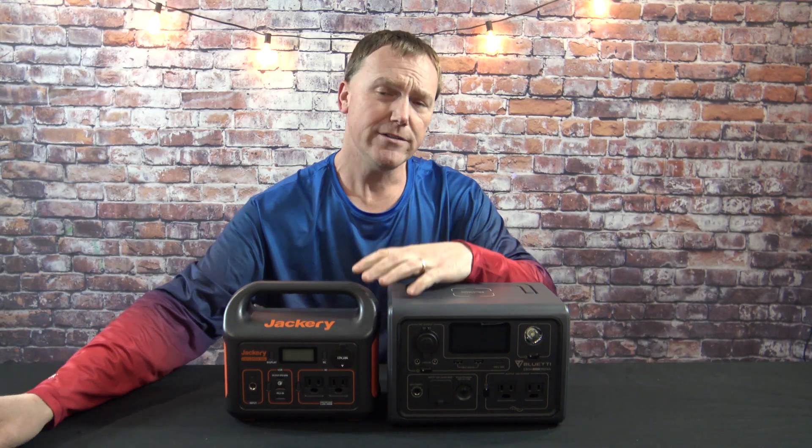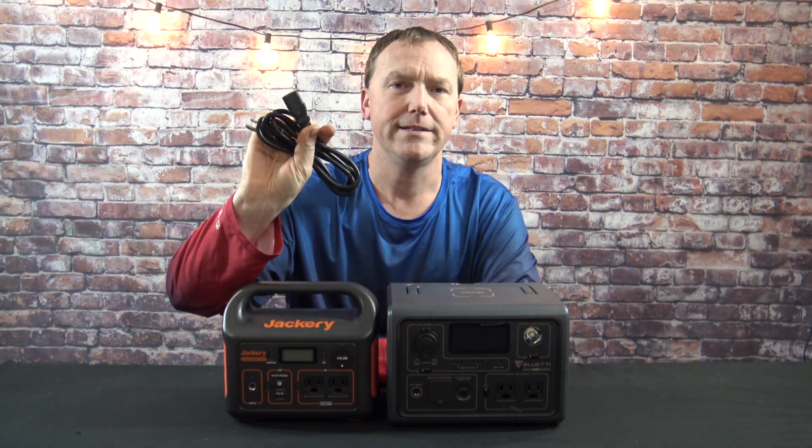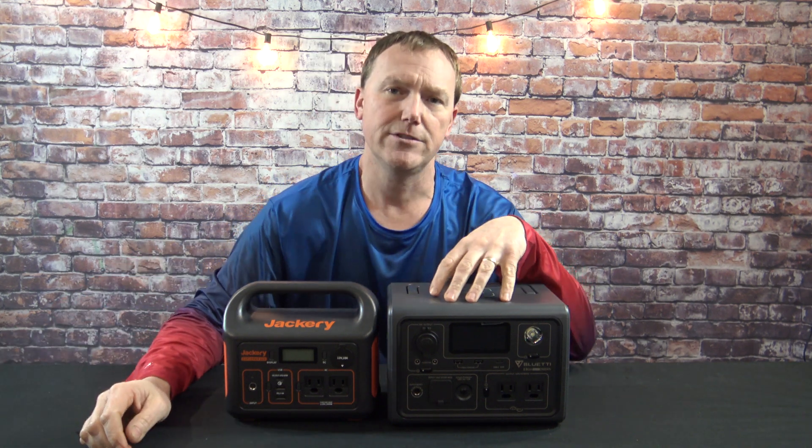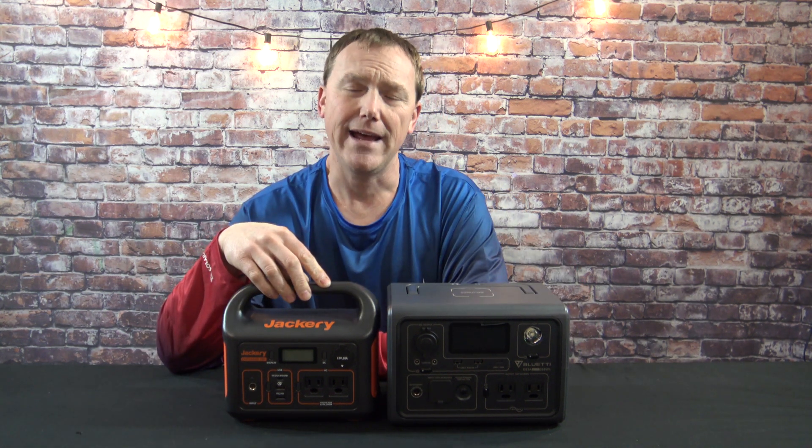Here's a difference you can't see. When you need to recharge these, you're going to plug it into a regular wall outlet in your home and plug it into the unit. The Bluetti claims to recharge in 30 minutes — it does not; it recharges in about an hour. The Jackery recharges in about four and a half to five hours. AC input on the Bluetti is 600 watts and the AC input on the Jackery is 300 watts.